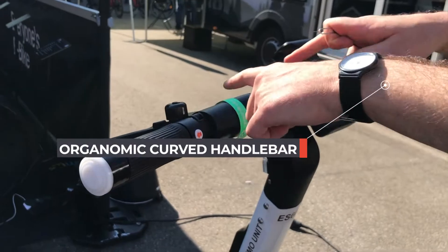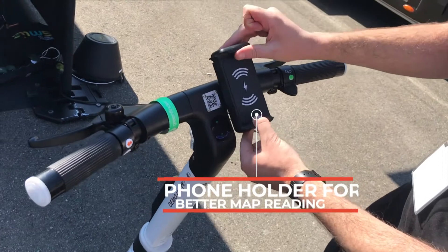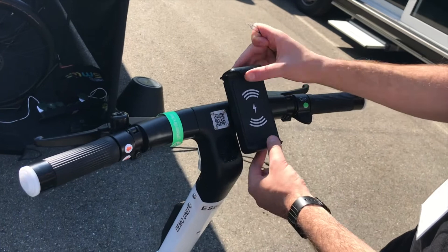The handlebars are curved, whereas on the previous version they were straight, making this more comfortable. The phone holder is now in portrait mode, whereas before it was in landscape mode.